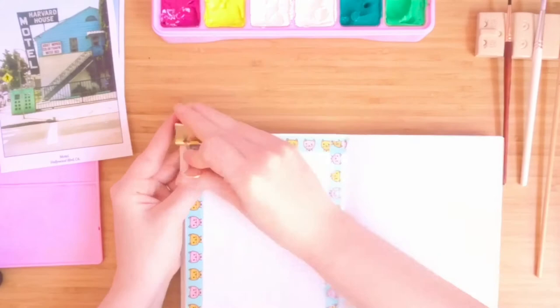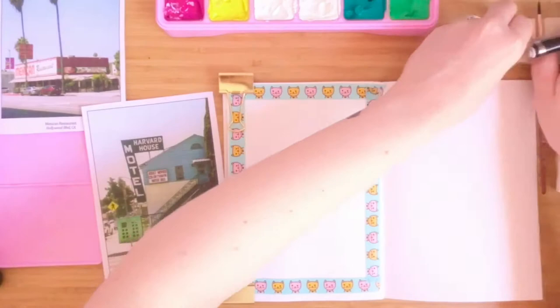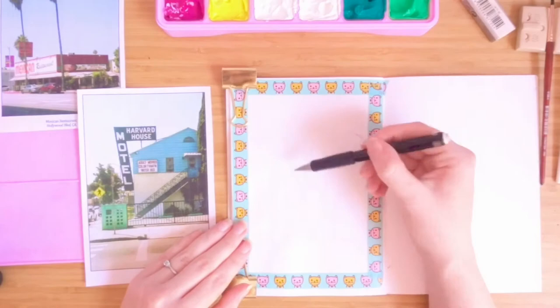So I taped off my page with washi tape and used a couple of binder clips to hold the page flat. I did a quick sketch of the basic shapes of the scene.